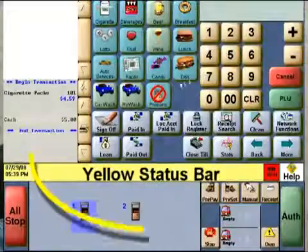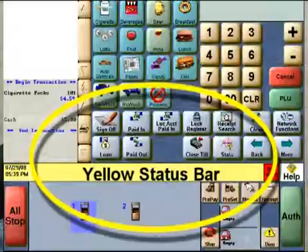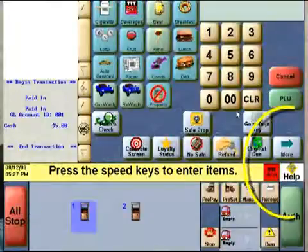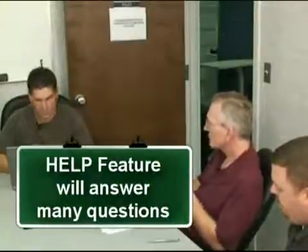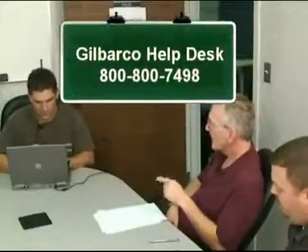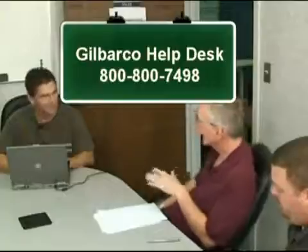Now let's look at the bottom third of the screen. There's a yellow bar used for messages announcing the status or prompting you with the next action. On the far left of this bar is a date and time. On the right is a help button — please stress the use of the help button. The help feature will allow you to go to a menu that goes to step-by-step instructions. And if you can't get what you need in the help feature, you can call Gilbarco's support number at 800-800-7498.